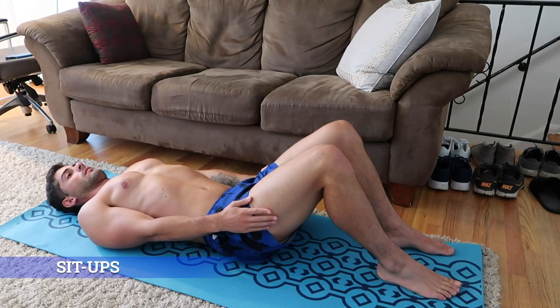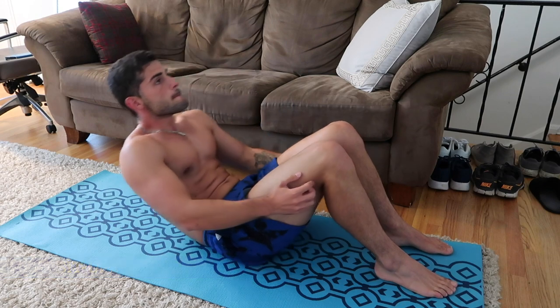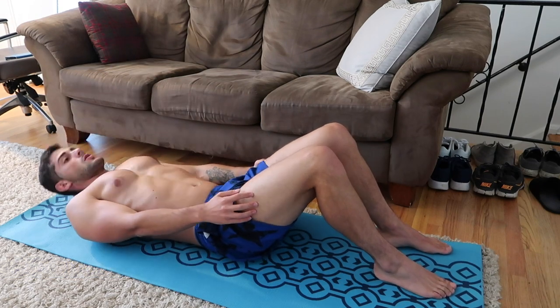First exercise on our list: sit-ups. Lie on your back with your knees bent and move your chest as close to the thighs as possible, while trying to reach a semi-seated position. Remember to lift your lower back also.